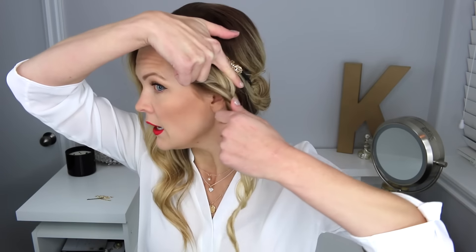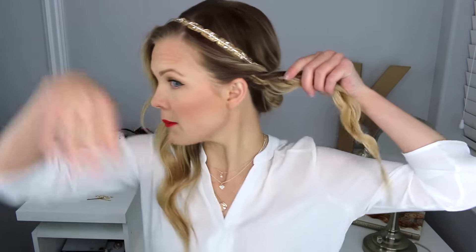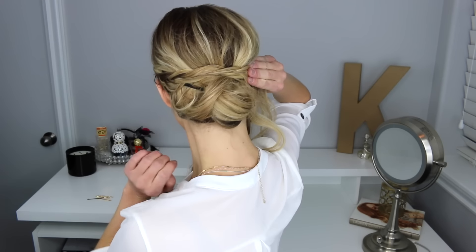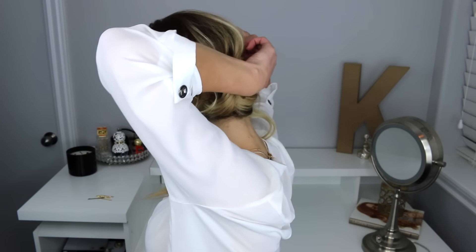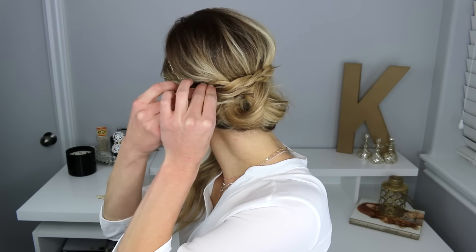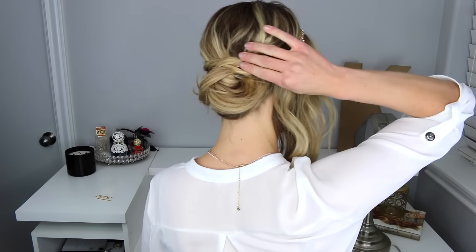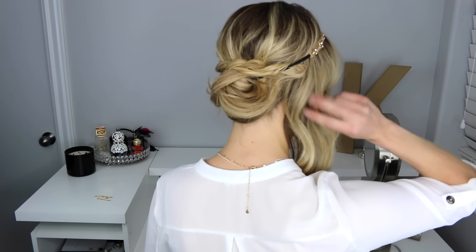I'm going to take my finger and pull that braid across, flipping it up, and lay it across my bun. Then I'm going to flip that underneath the elastic and use bobby pins to secure it into place — it looks like I just need one right through here. You might not even need any. That end is going to be hidden by the other side.